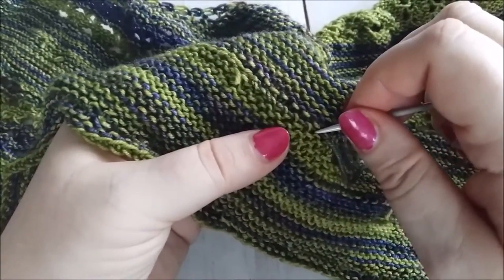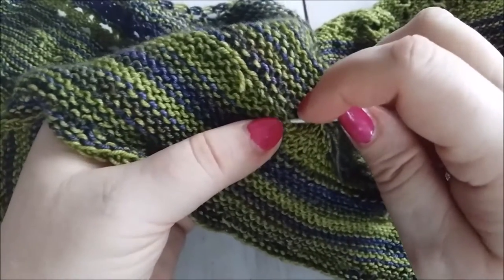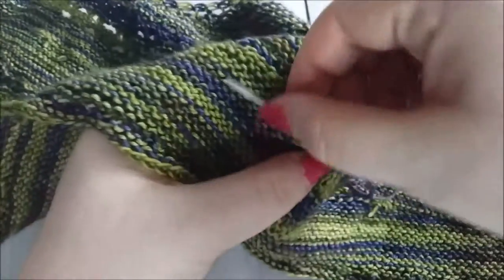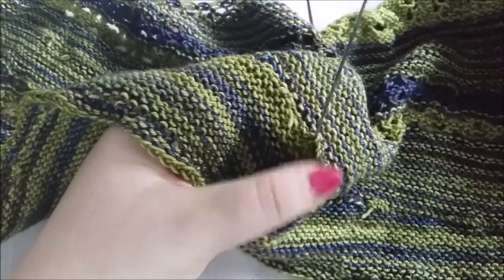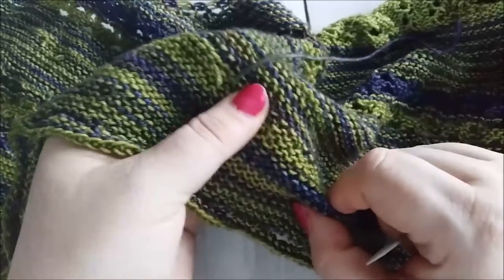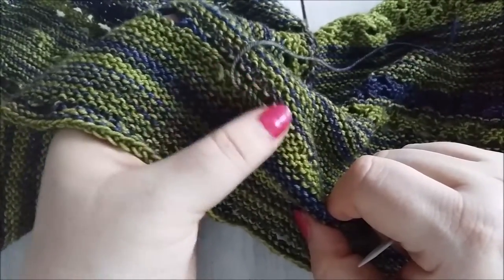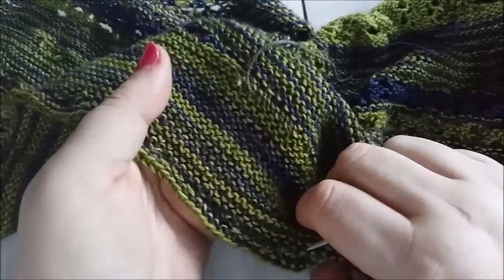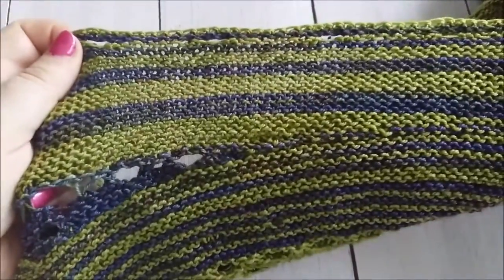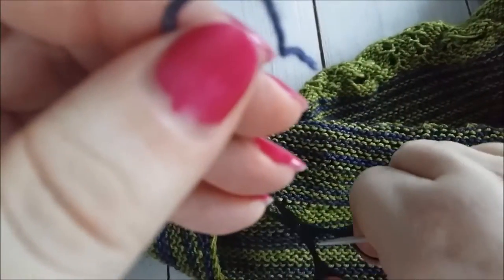I'm going to go a few stitches back again on the other bumps on that same row, then just pull the yarn through. You don't want your woven-in ends to be too bumpy — you don't want the fabric to be much thicker than the rest. You want them to be secure, but most importantly you want to make sure they're not seen from the right side of the fabric.